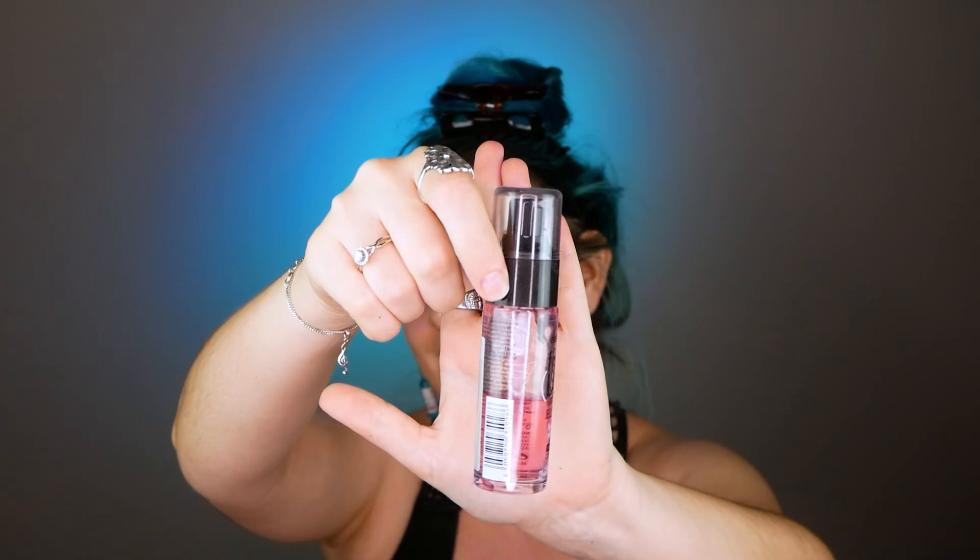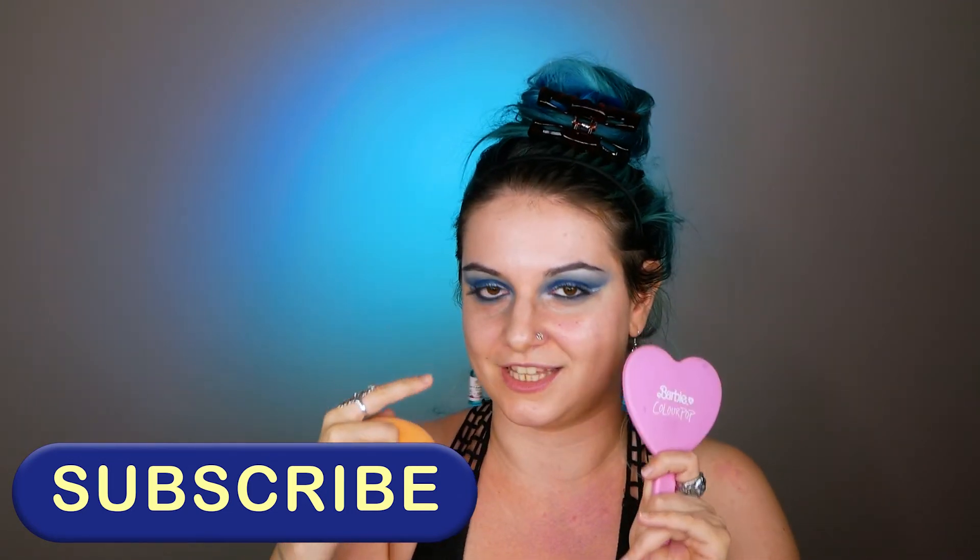I've officially finished my eye look and I'm moving on to base. As a primer I'm using the Fix and Last Jelly Primer. I love this primer a lot because it leaves my skin matte, and my skin is super oily. If you didn't know that, you're probably new here - welcome! My name is Antigoni, I love doing makeup and trying new brands, especially indie brands. Essence is not indie, but check out my older videos for indie brand content. Don't forget to subscribe!